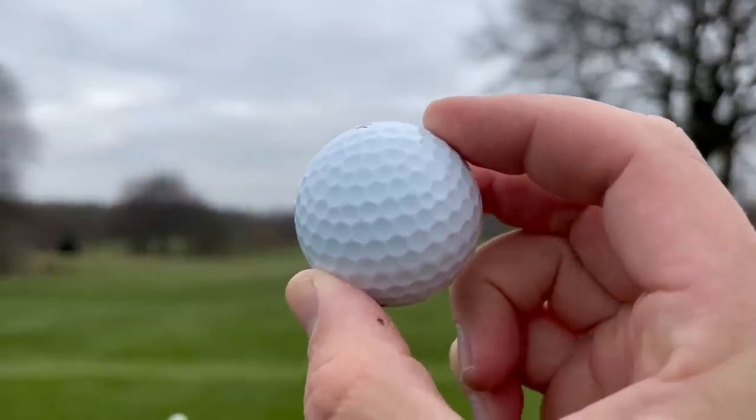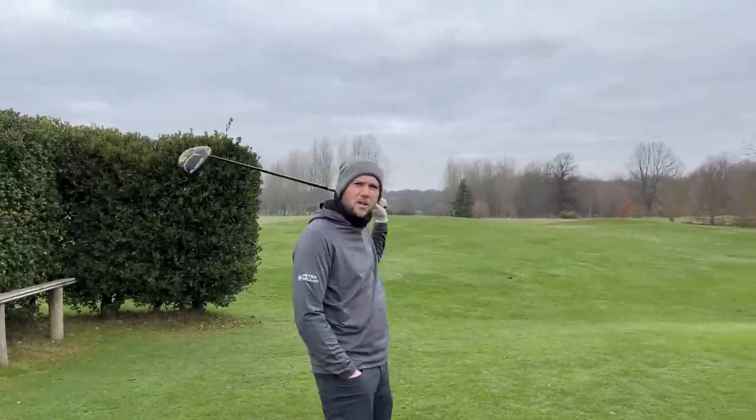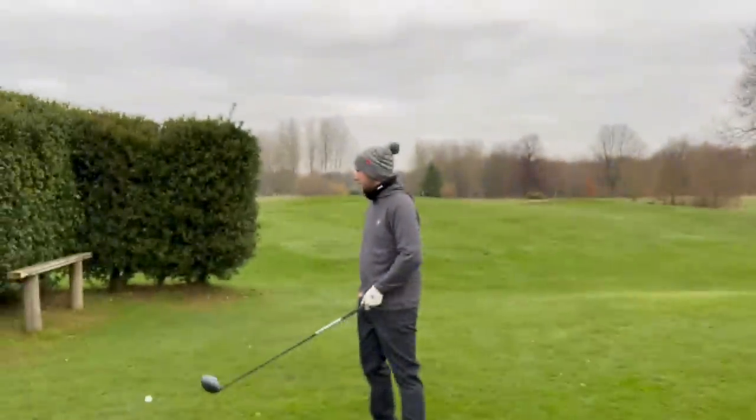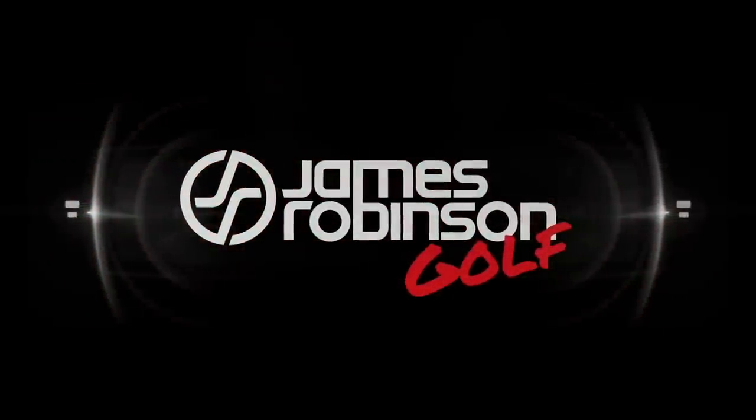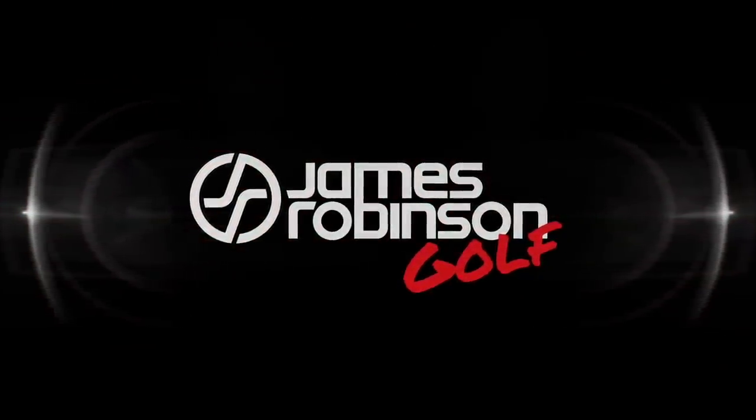Could this golf ball spark the end of the Pro V1's reign as number one ball? Hi everyone, my name's James Robinson and welcome to this YouTube channel.